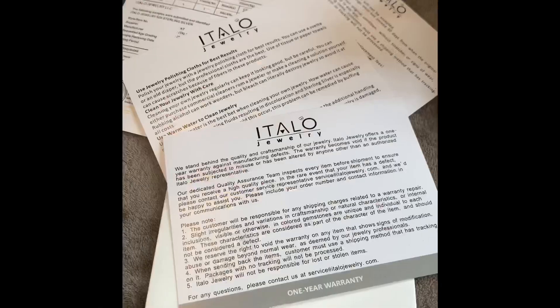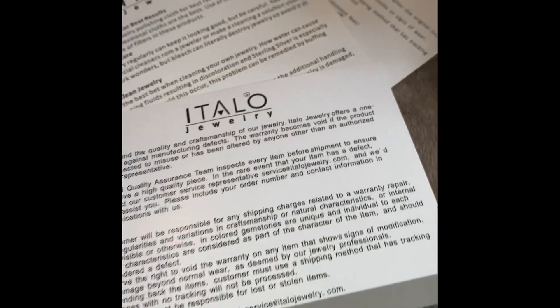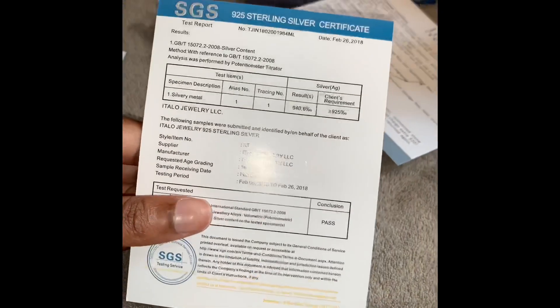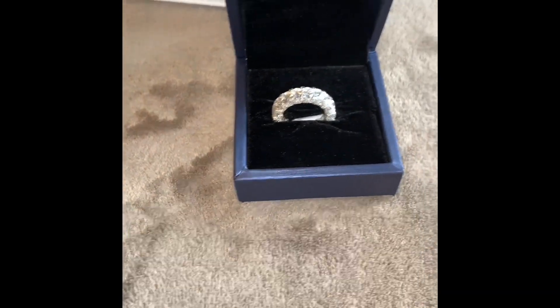The first ring I got was the Eternity Double Prong Oval Wedding Ring. Before I get into it, I love that they give you a one-year warranty, a silver polishing cloth, information about their jewelry and how to care for it, a sterling silver certificate, a 30-day return policy, and a little dust bag for your jewelry.